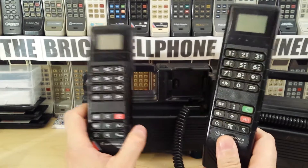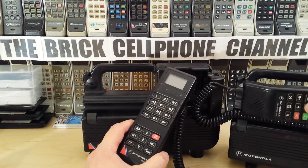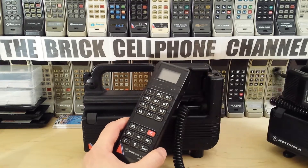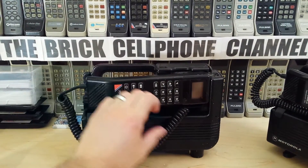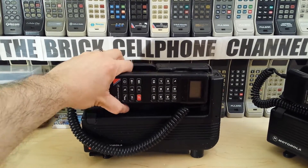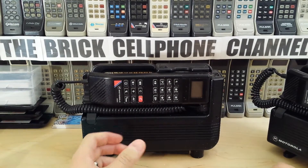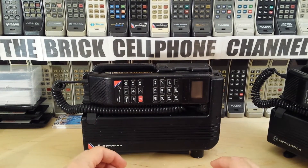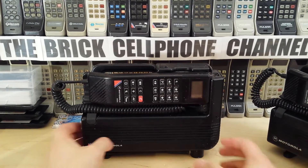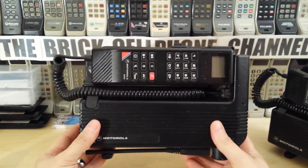A lot of people are buying these nowadays thinking they can carry one around, but when they get the handset they can't actually use it. So just be warned — if you find one and you're not sure whether you can use it or not, post me a comment and I'll check my collection and let you know if it's worth getting.